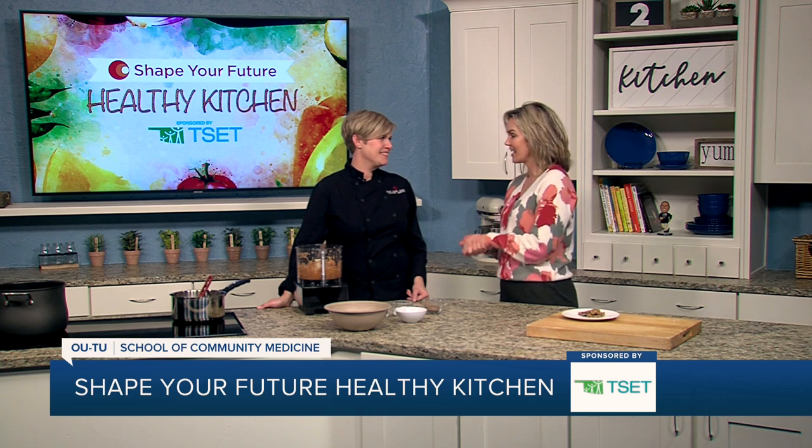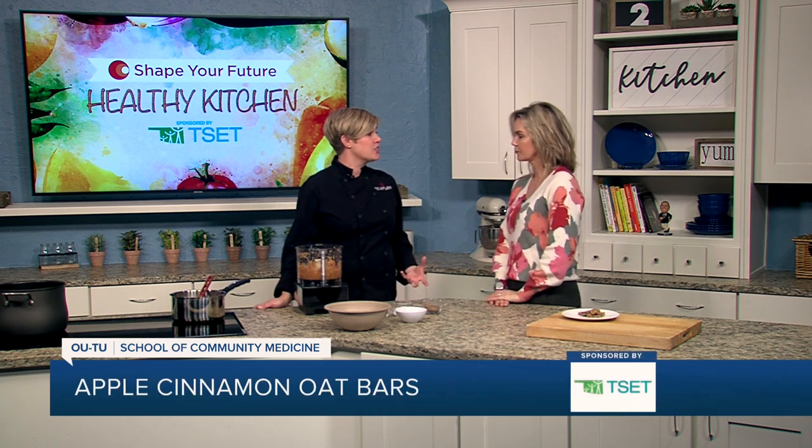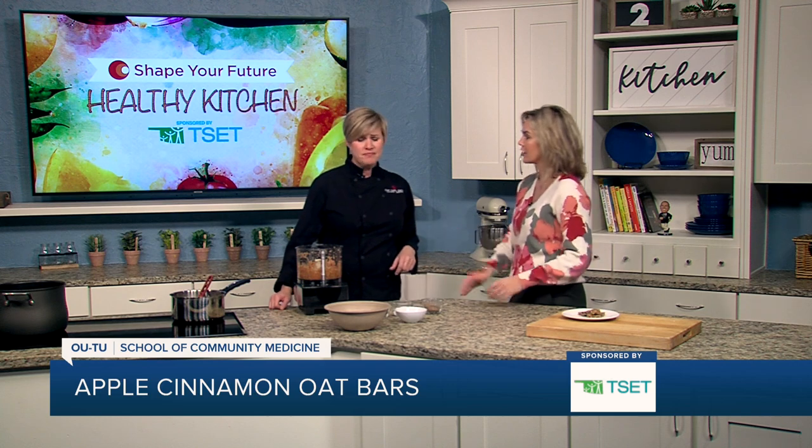What are we making today? So we're making some apple cinnamon oat bars. It's a soft granola bar, so you could use it as a granola bar or even as a snack, dessert, or breakfast. Oh, breakfast — there you go, that's perfect.